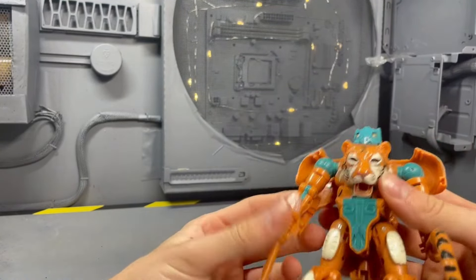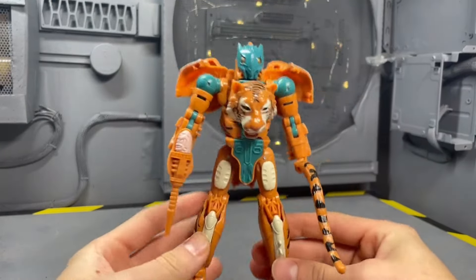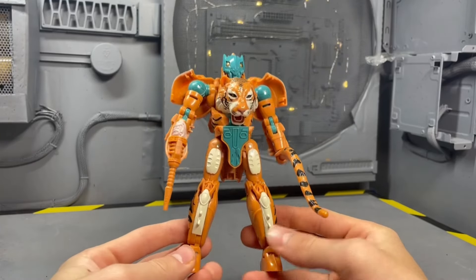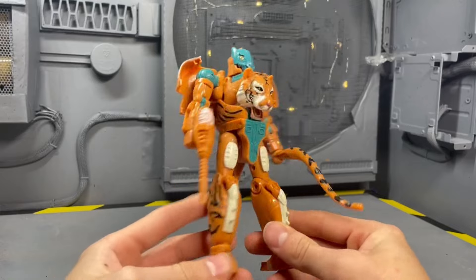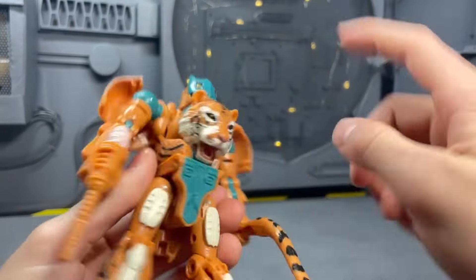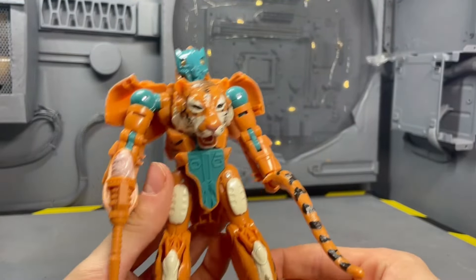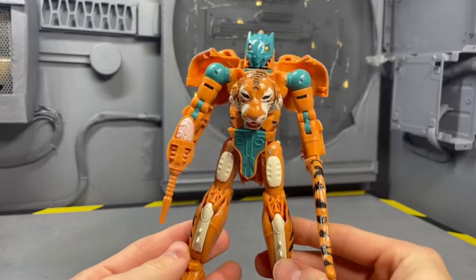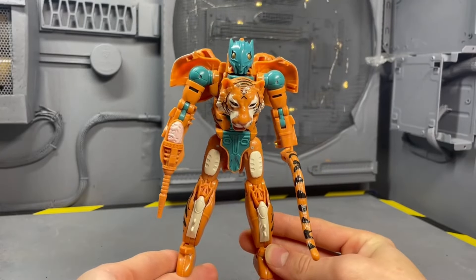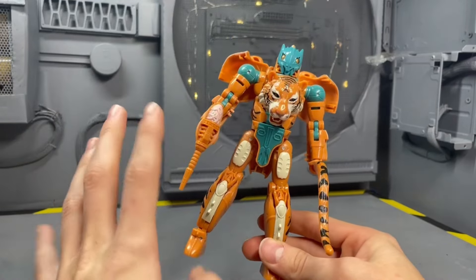Everything this guy does is so good — he's so solid, just a great figure. The colors and the sculpt are great. The only problem I have is that the head sits a little too far forward compared to the shoulders, and the tail is kind of lazy, but we've seen that forever with Cheetors and Tagatron. Outside of that, this figure does everything right.